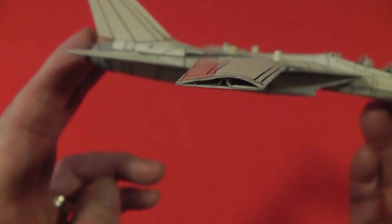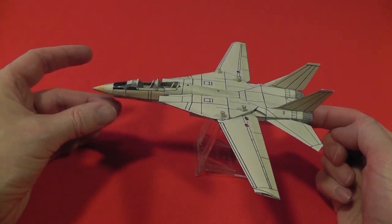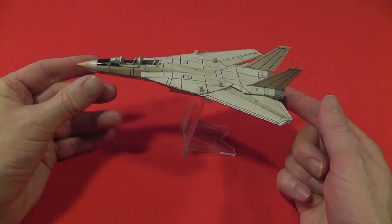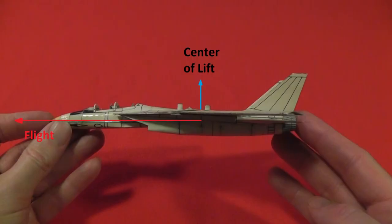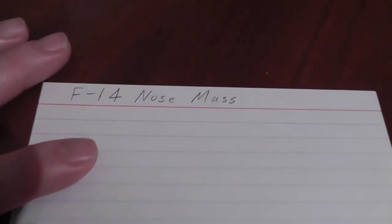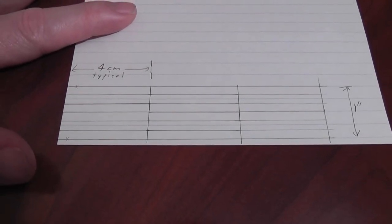The wings have card stock skins and spars to withstand people holding it by a wing. Balance was close by design, helped by lots of center lift that did not move, while the weight of the wings moved with the wings' lift. Swept wings also moved their lift forward more at higher angles of attack and maneuvers. Some card stock was added inside the nose for final balance during first flights into a soft area before the lower skin was permanently attached.